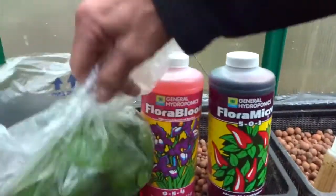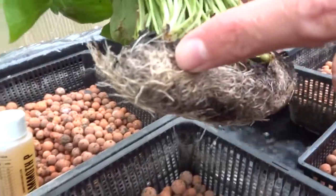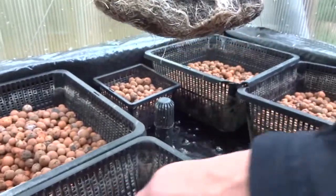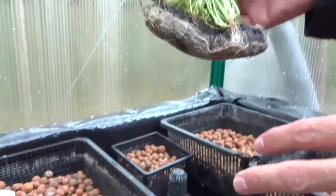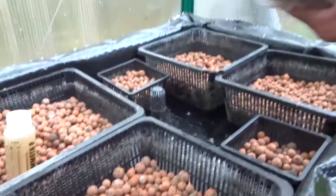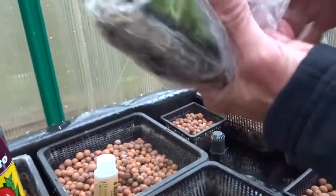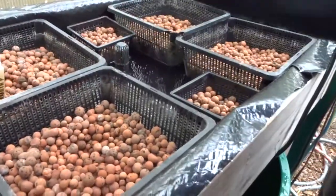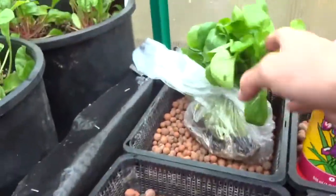This is the watercress — when you buy it at the store it still has the roots on, so I'm just going to transplant these into the hydroton once everything is ready. But first I want to let the water sit for a day to dissipate the chlorine. For now I'll set the watercress in here and let it get used to the greenhouse.